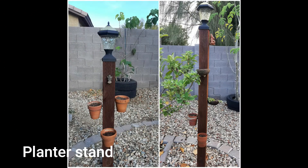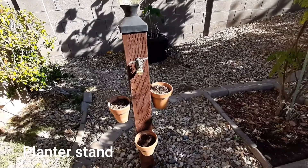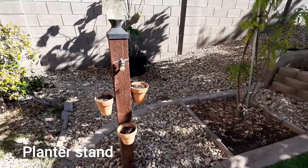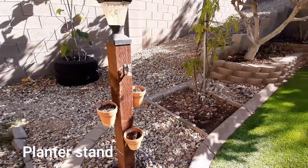The first project I have done is Terracotta Parts. There are two lampposts — a Terracotta Planter.